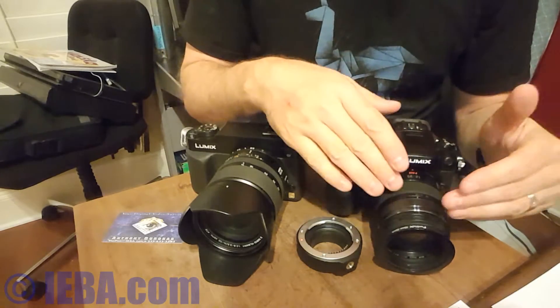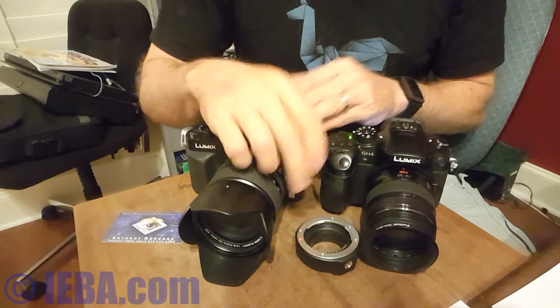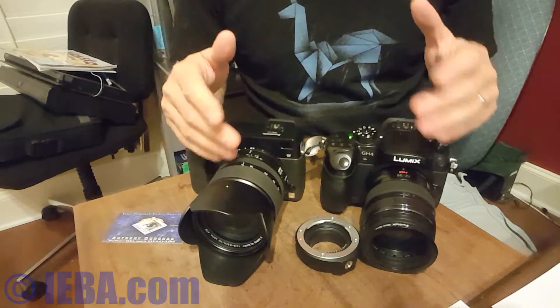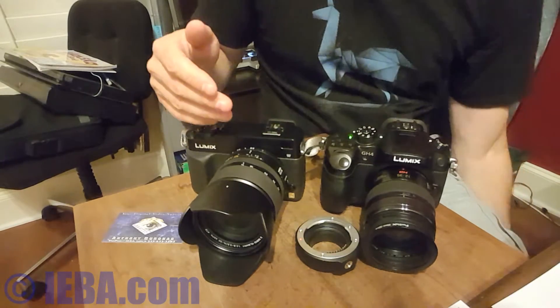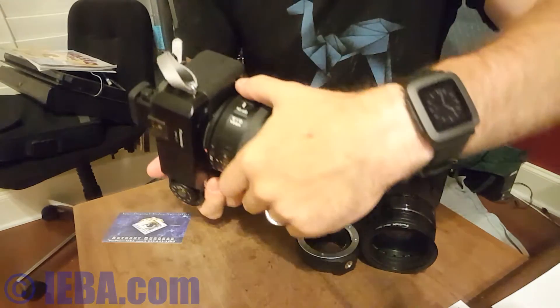This only goes from 12 to 35, while this goes from 14 to 50. This is a flat 2.8, and this starts at 2.8 but goes to 3.5. So my thought was I would get all that extra reach from 35 to 50 and still have that shallow depth of field. It turned out to be not as shallow, but we'll show you how this works.